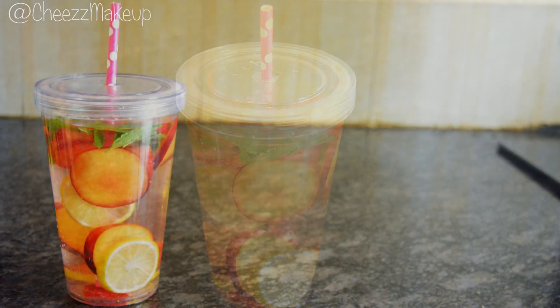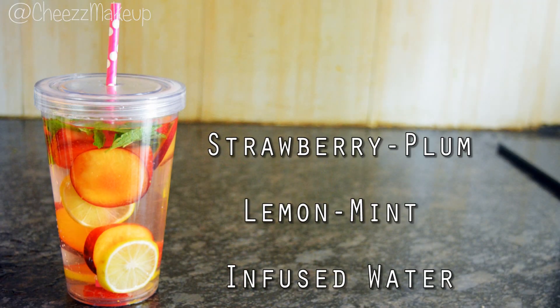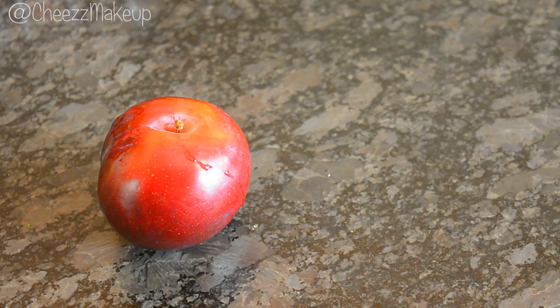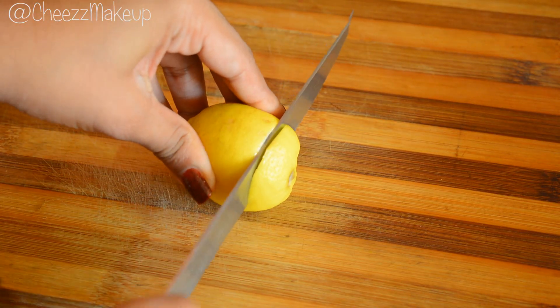The first one is strawberry and plum with lemon and mint. For this you will need mint leaves, strawberries, lemon, and one plum. I'm going to slice all the fruits.